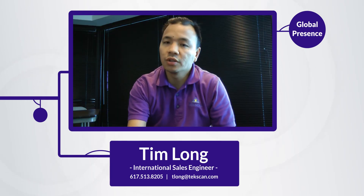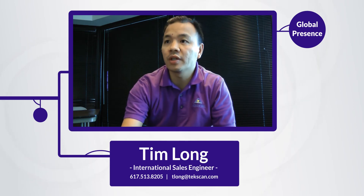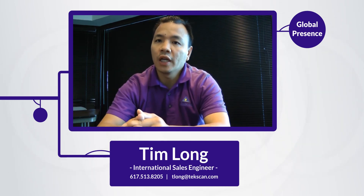You could be in China, you could be in Germany, you could be in France — we have local partners there that can speak the language, understand the technology, and are able to assist you.